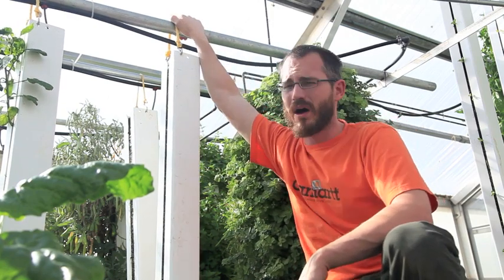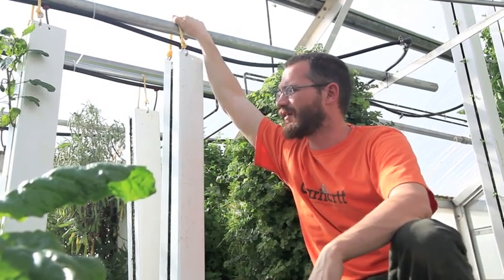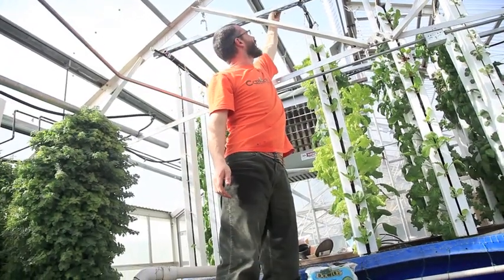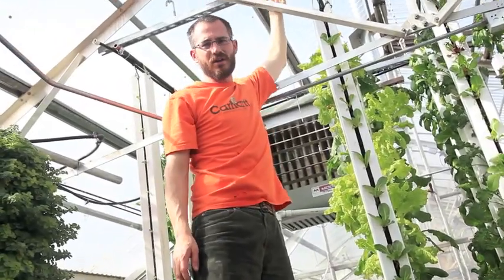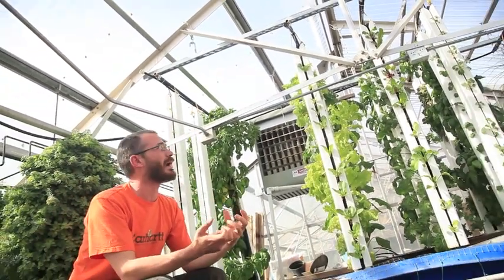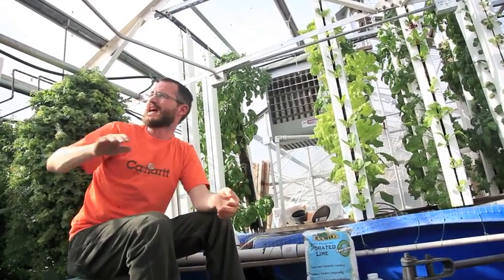That's how almost all of our tower hanging goes — really simple, not complicated. If you look up here on these towers, you'll see that we're using Unistrut, which is a really cheap kind of metal strut. We use conduit clamps to hold the fixed black pipe to that Unistrut. Once that black pipe is fixed to the Unistrut, we just hang the towers just like we do over here — it just looks a little cleaner and nicer. We'll see you next time.